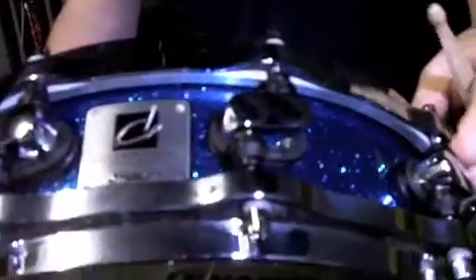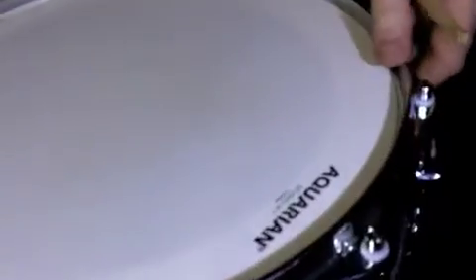Beautiful blue sparkle lacquer on it, the offset twin lugs on it, cast hoops. It's fitted with a Studio X on top, coated batter, which is going to give it a slightly drier sound, but this thing's got a real crack to it.